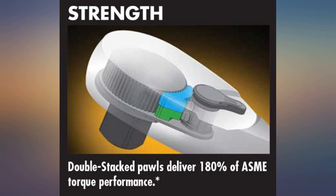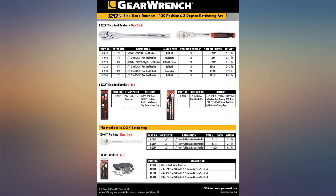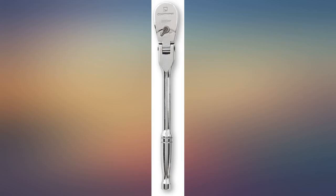When your friends realize how nice this ratchet is, it might disappear. I have the whole set — 1/4, 3/8, and 1/2 — and find that the 1/4 is the most used, followed by the 3/8.